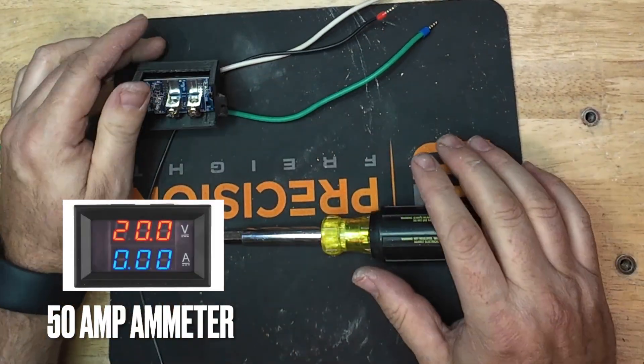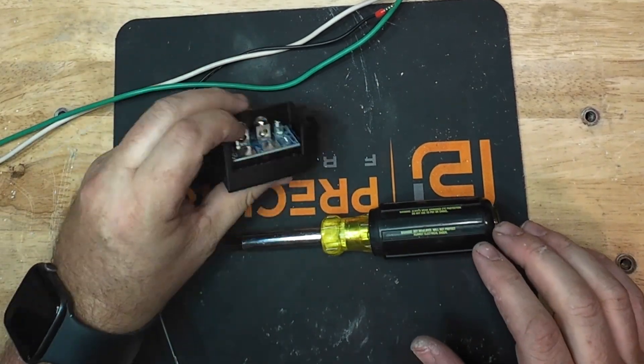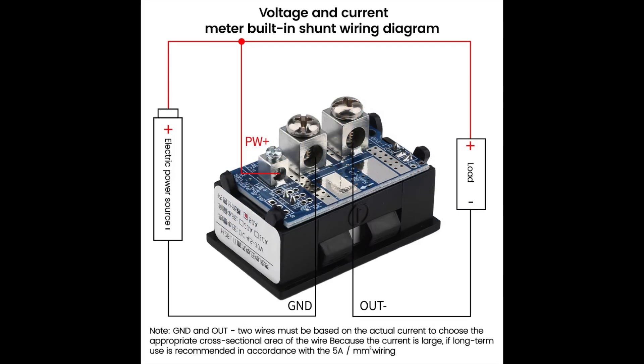I'm going to wire my 50 amp ammeter. It's easier to wire now than trying to wire it when it's already installed. Here are the schematics on the back so you know how to hook it up. Power comes in on the left side, the load negative comes on the right side, and then the output goes to ground.